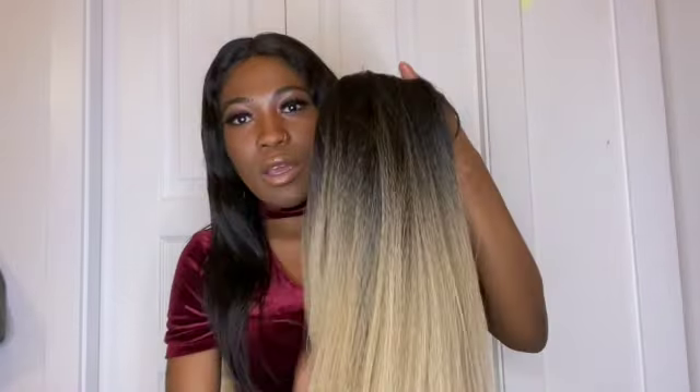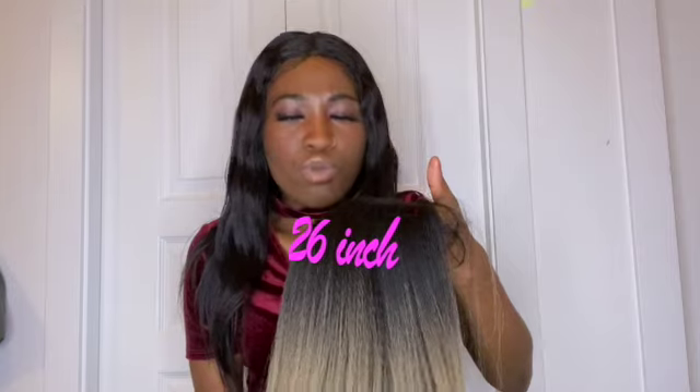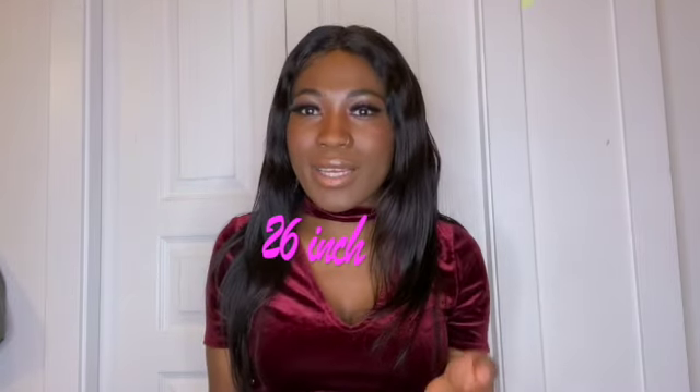So this is the wig I purchased. It's not a human hair wig, it's synthetic, and it has a yaki texture to it. It's really soft and it does not tangle at all. I dropped it, that's why it looks a little messy right now, but this wig is really soft and it's really long — I believe it's 24 inches.